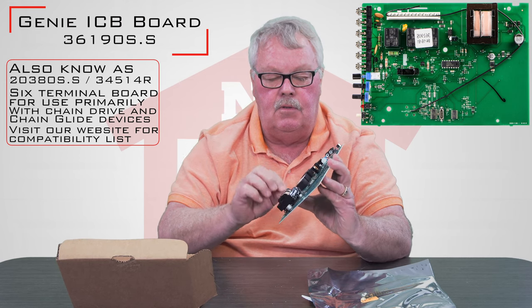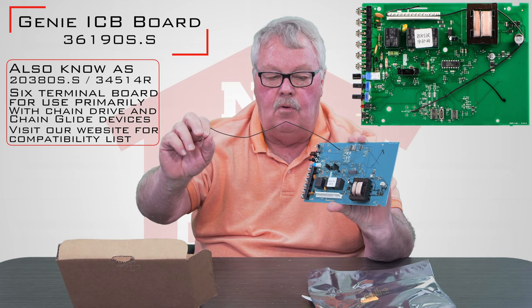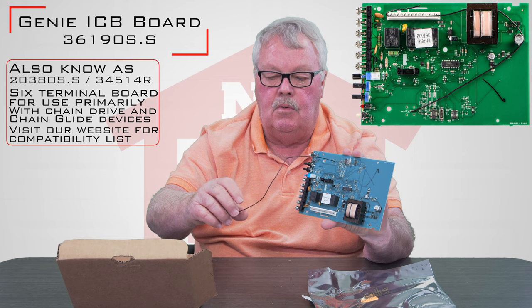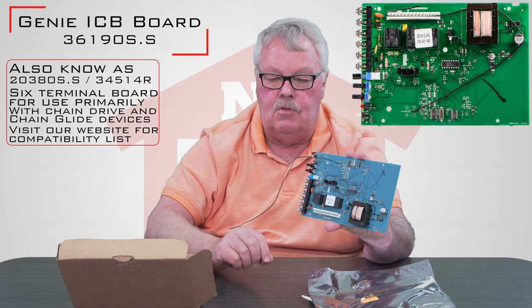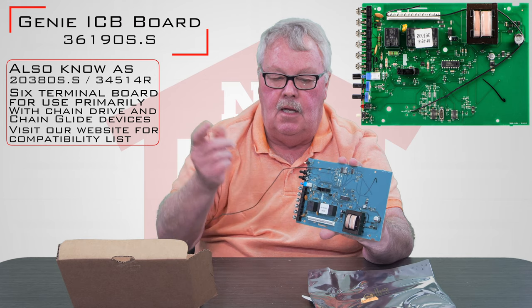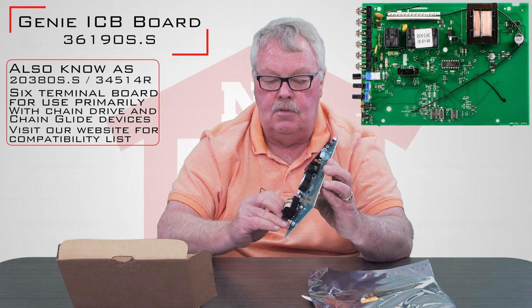This little black wire that you see here is the antenna. The radio control that controls the door is also built onto this board. So once you get this installed into the operator, you want to make sure that you get this antenna on the outside so that you have good radio reception.